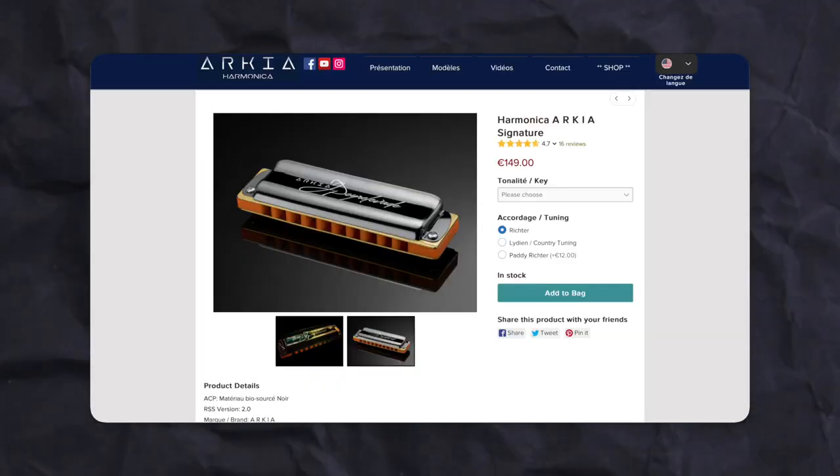Hey friends, Jonah Fox here, and today I am reviewing the Arcea Signature. This harp is produced by a small company in France, and it's straight up the best harmonica that I've ever played. Let's talk about it.